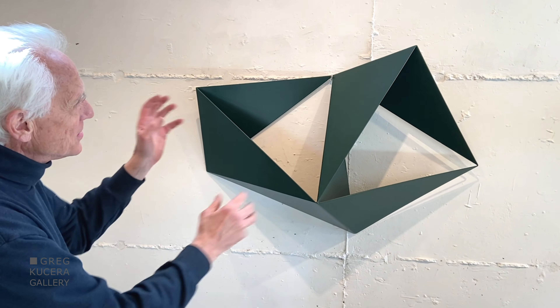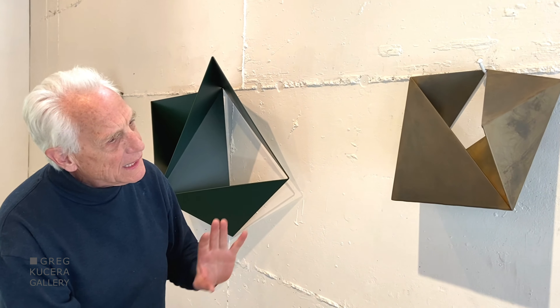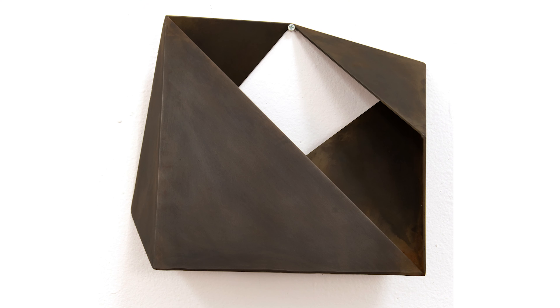These guys kind of tumble along, and that's the kind of motion going on here. This one I've folded back upon itself and it ends up in a kind of box form. That was a surprise when I came up with it — and that's what I go for, the surprise.